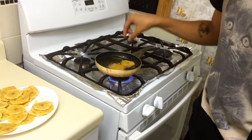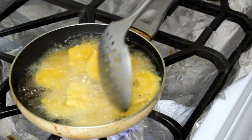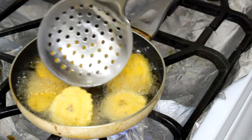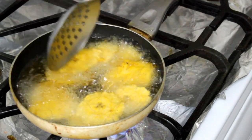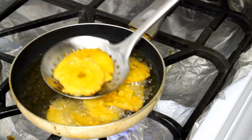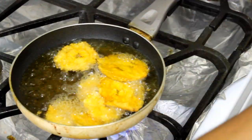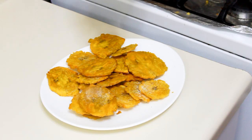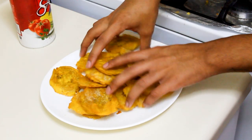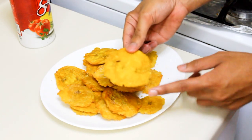Once you have mashed your plantain, fry them again for about 45 seconds to a minute on each side until they become nice and crispy and develop a light golden color. Make sure you don't over-fry them because they can turn brown. You can tap a little bit with your spoon — if they're nice and crispy, take them out, put them on a plate, and sprinkle right away with salt so the salt sticks to the oil. And that is it!